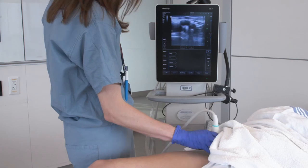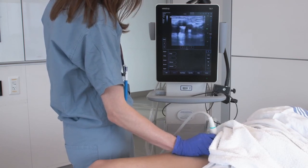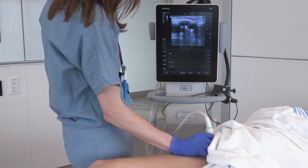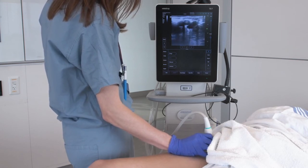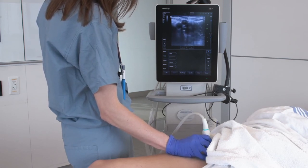Here we see normal compression of the femoral vein, normal compression of the great saphenous vein, and then normal compression of both the deep femoral and femoral vein. These veins show normal compression and are therefore very unlikely to contain DVTs.